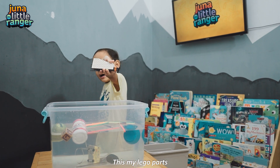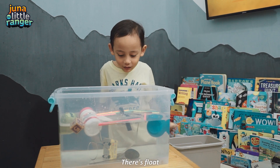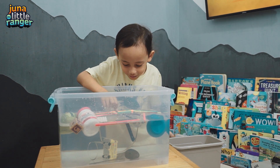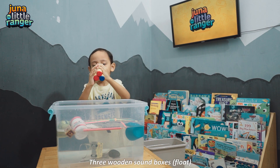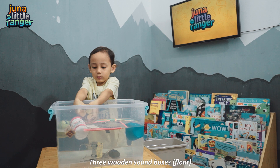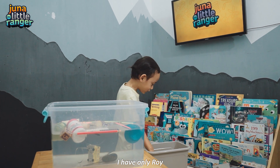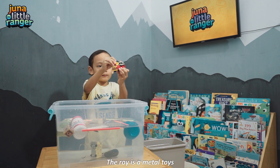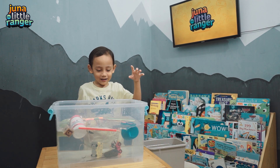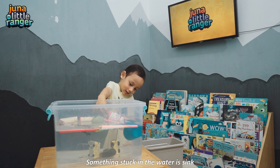How about now? This is my Lego parts! Let's check! It floats! I have only Roy! Roy is a metal toy. Let's check! Let's sink! Something stuck in the water — it sinks!